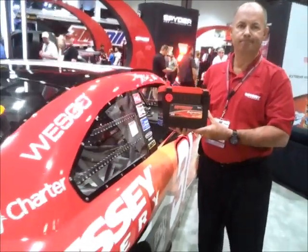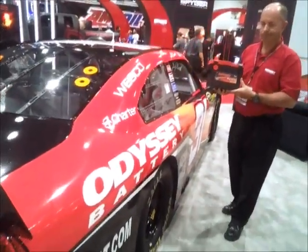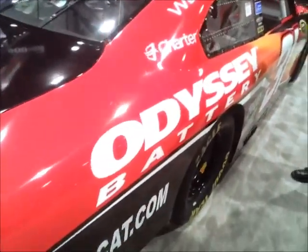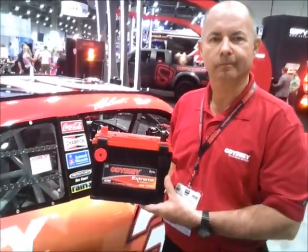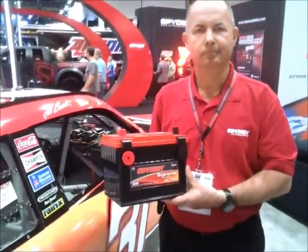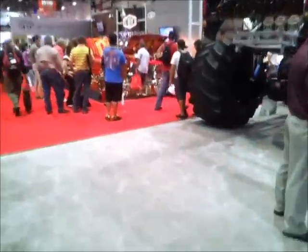And of course you do use it in the Odyssey battery stock car, and that's just a testament to the ruggedness of the battery. When you're racing a race car like this, you have quite a bit of shock loads, g-forces, bumps. Your battery's got to be able to start on demand. And one of the things that we notice over here is the monster truck — let's go over here and take a peek.